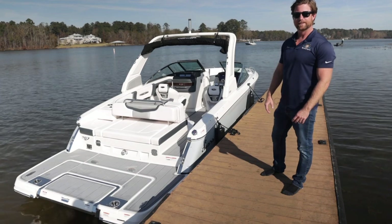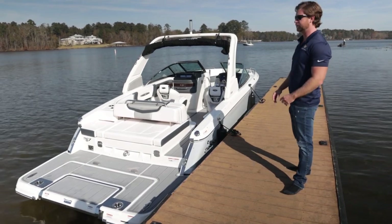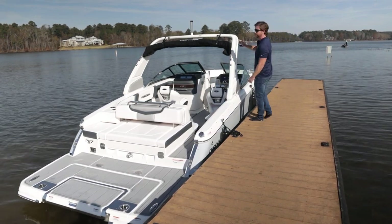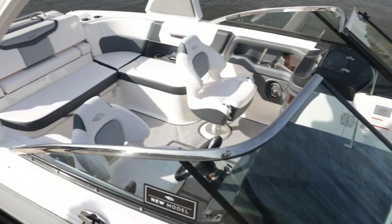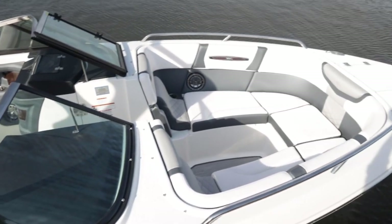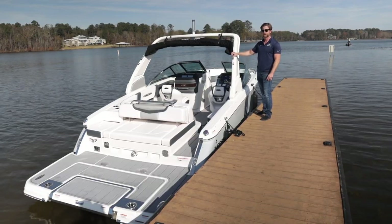Before we hop on the 267 SSX, I wanted to point out some really cool stuff on the outside of the boat, as well as just how deep the freeboard is. Even with the lake level being down a little bit, look how tall it is. It's really deep and secure — it keeps everybody in the cockpit. They can put a lot of dead rise in the hull, so it has a really good rough water ride. It's just safe and a better experience for everybody in the boat.